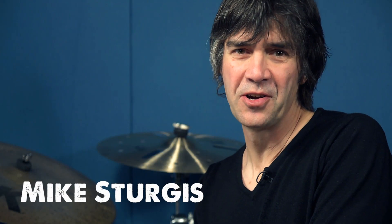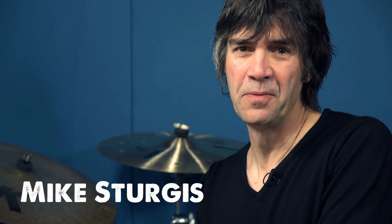Hi everybody, Mike Sturgis here and welcome to this video tutorial. In this session I'm going to be talking about ghosted notes and in particular how they apply to something called the King Kong groove, which is something made famous by one of my favorite drummers, David Garibaldi of the Tower of Power.